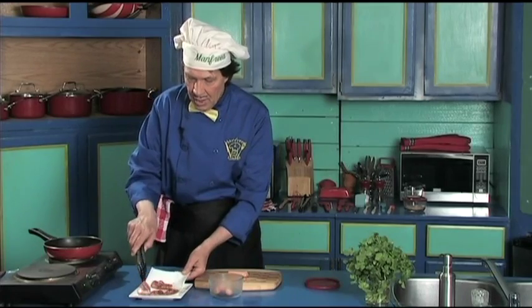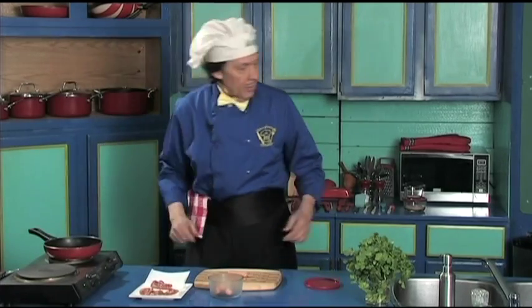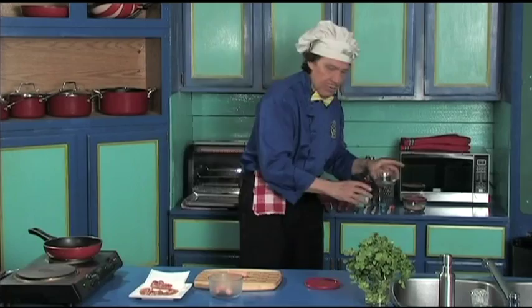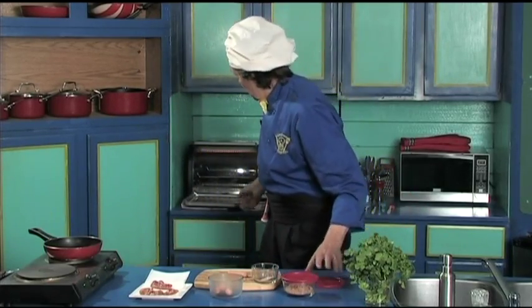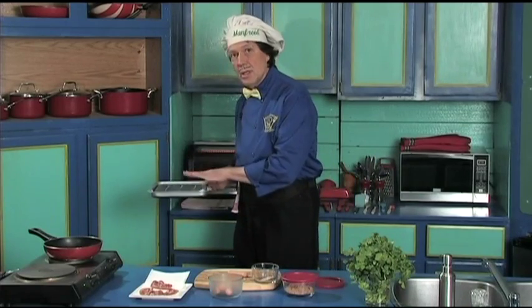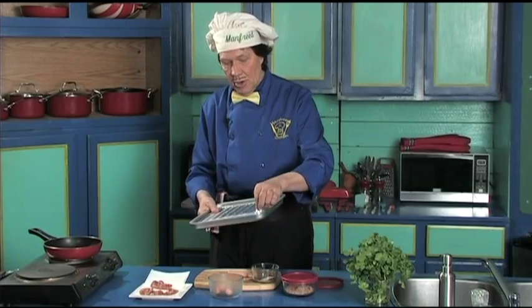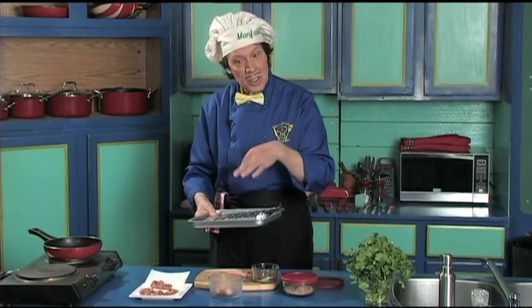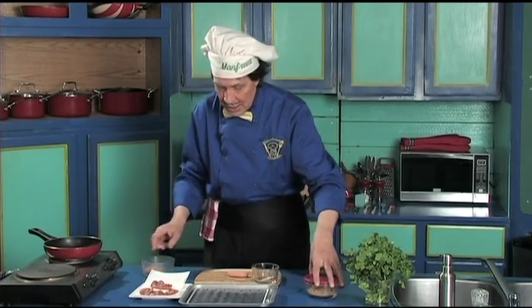The bacon is done. You've got to do the dishes — you can learn how to do that on manfredinthekitchen.com. Now, Manfred has the toothpicks and a little bit of brown sugar. We have not preheated the pan yet. Under the pan here we have aluminum foil to catch anything that drips, making it very easy to clean up afterwards.